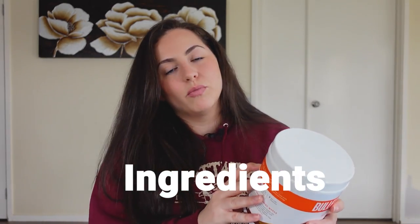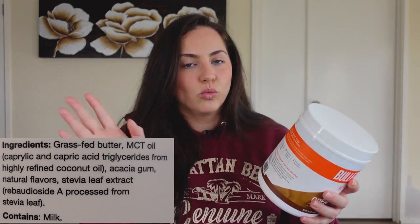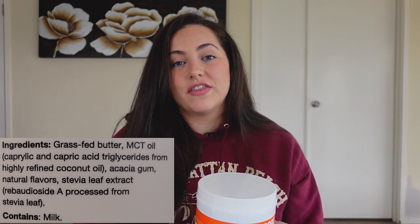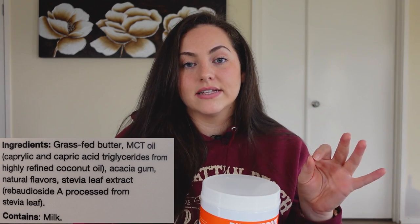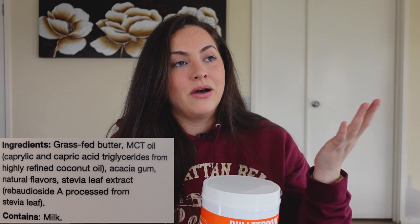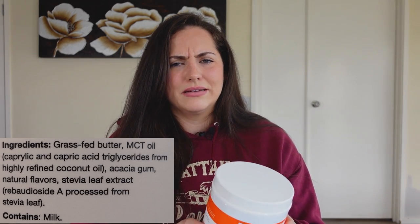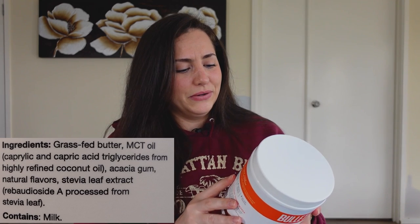You've got the acacia gum, which is just a prebiotic fiber — don't be confused by the weird word. Then there's natural flavors, which is kind of hit or miss, because technically anything from the earth is natural. It could literally be beaver anal glands, which they use to make vanilla and raspberry flavoring. I mean, how did they even discover that? Did someone just go, 'Oh let me taste this — huh, it tastes like vanilla'? I have no idea how that whole process works.